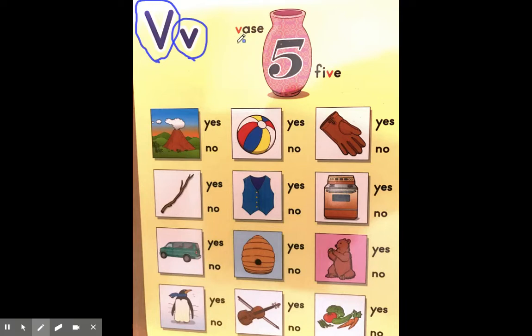The letter V sounds like V as in vase. I'm going to circle the vase for letter V. Now we're going to look at these pictures here. We're going to decide if it has the same beginning sound like V or if it doesn't. If it does we're going to circle it; if it doesn't we're going to put an X across it.